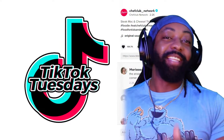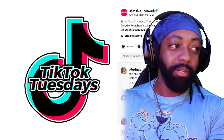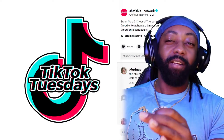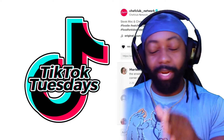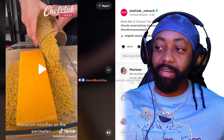Today is TikTok Tuesday and today I have cooking videos, all on TikTok, all majestic — we're gonna learn how to cook. That's what we're going to do tonight. I've had a lot of people submit videos and I think they all got the gist of what I was looking for. Let's start with this: macaroni steak mac and cheese.